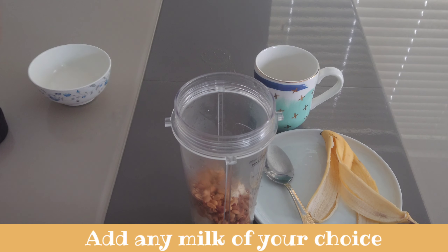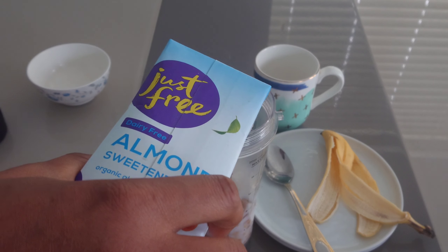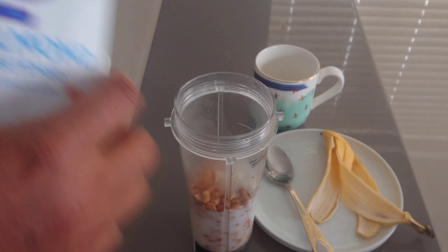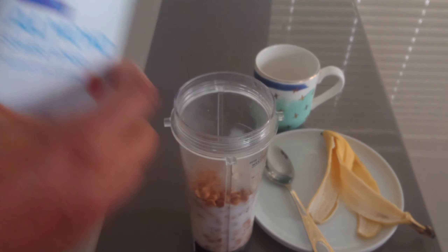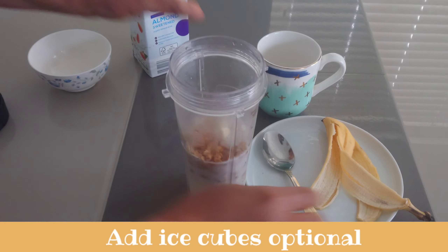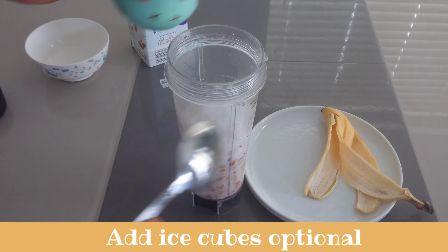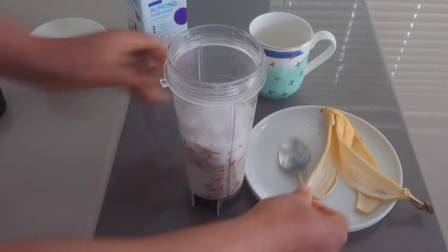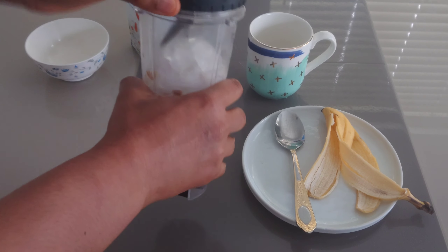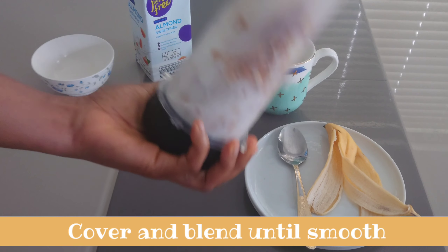I'll be using almond milk, so I will add the milk into the blender. I'm using ice cubes but this is optional. I'll add the ice cubes. You can add any sweetener of your choice like honey, but I want it plain.